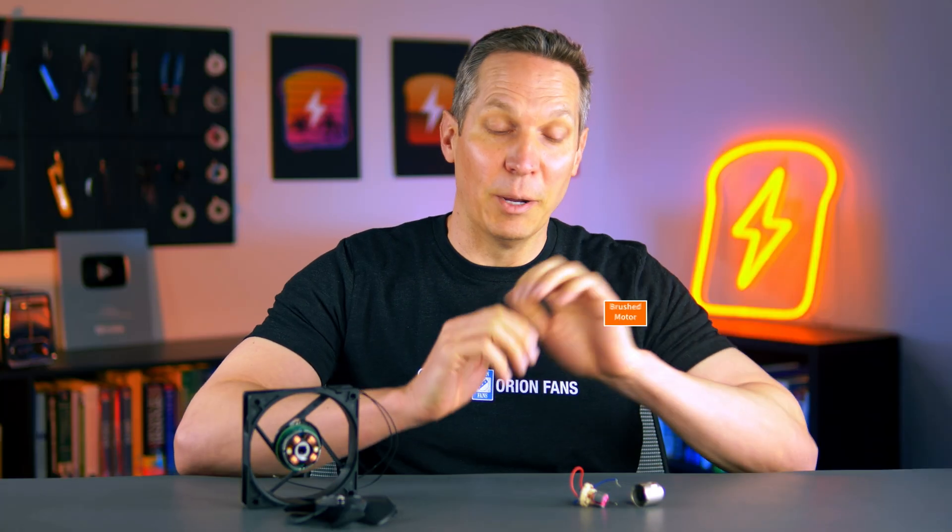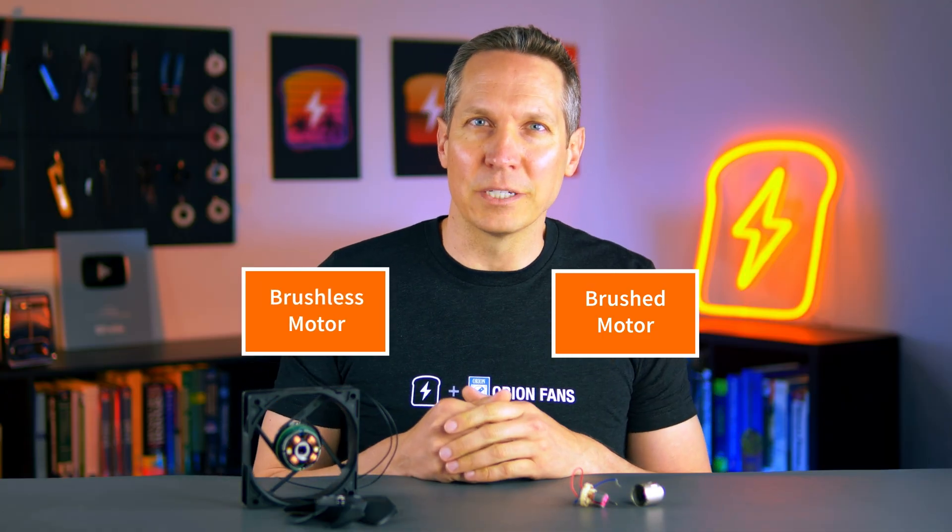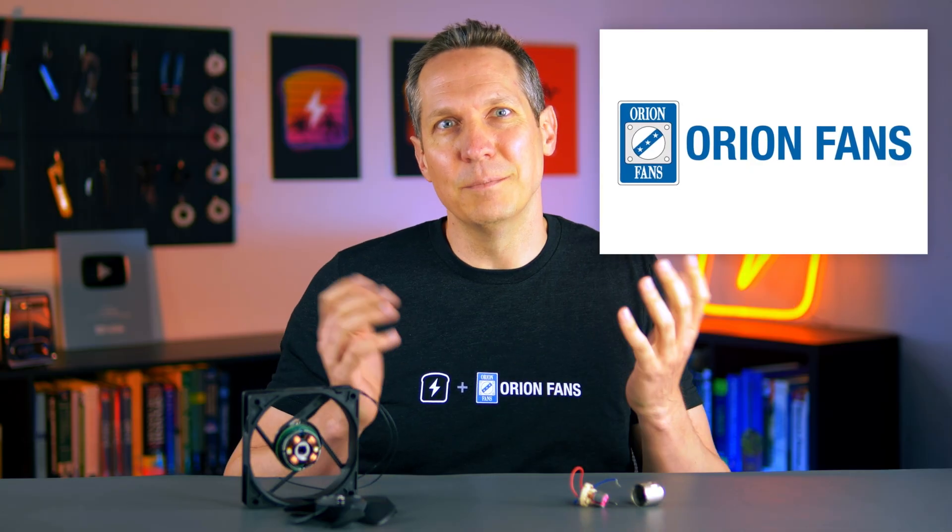Hey there, today we're going to talk about brushed versus brushless motors and show exactly how they work. I'd like to thank our friends at CircuitBread and Orion Fans for their help on this video. Their support for this topic makes sense as the majority of a fan is the motor in it, so let's jump into it.